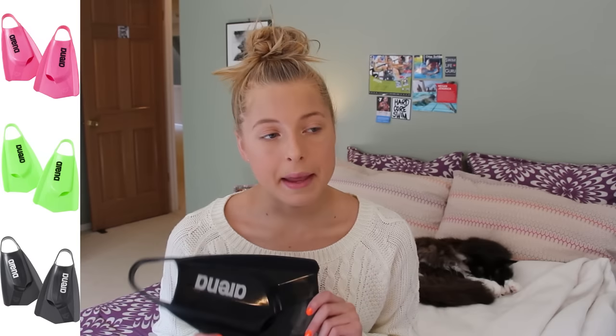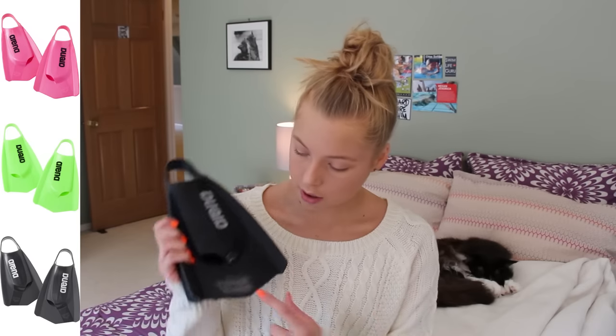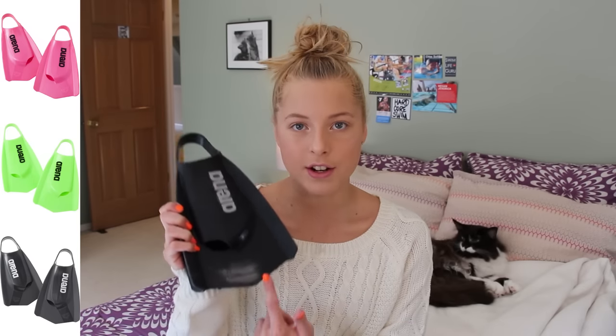These come in two other colors: a really bright lime green and a super bright pink. When I went to buy these they were sold out of the pink. I didn't really want to get the green so I got the black because I had an idea to decorate them with a silver marker. As you guys can tell, I rubbed some off down here, but I haven't really gotten around to that yet.